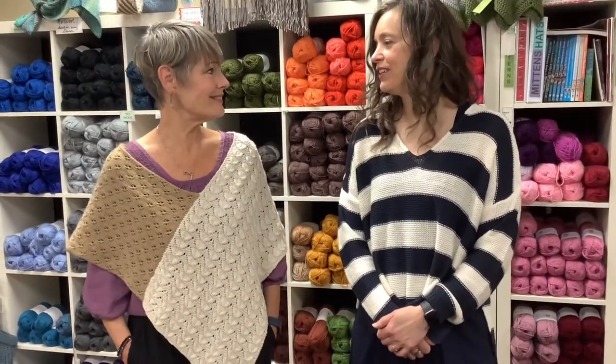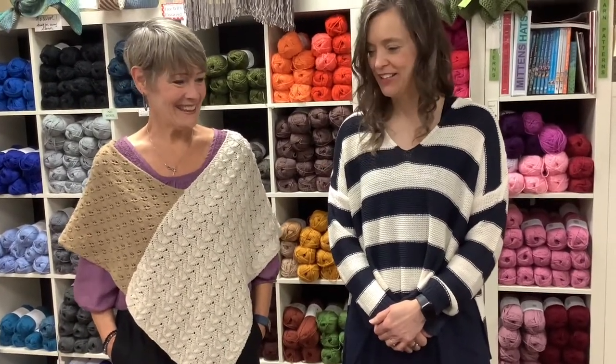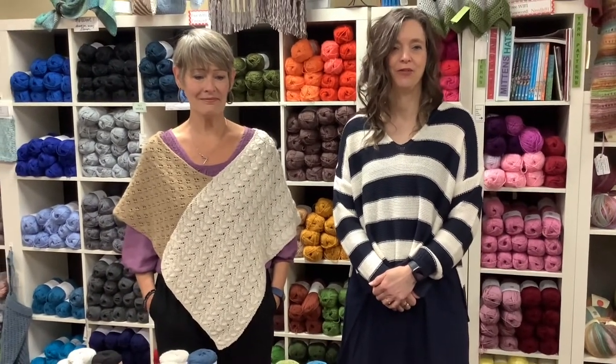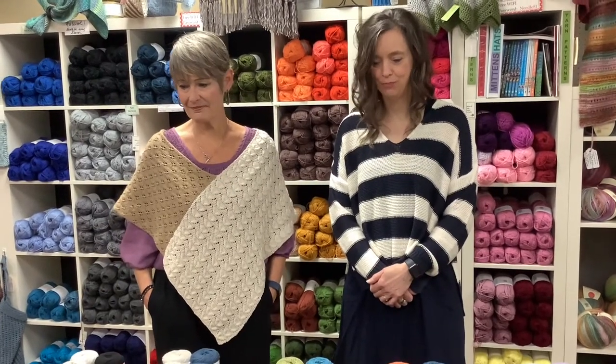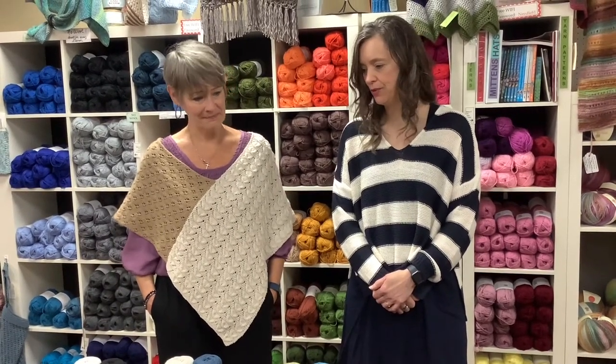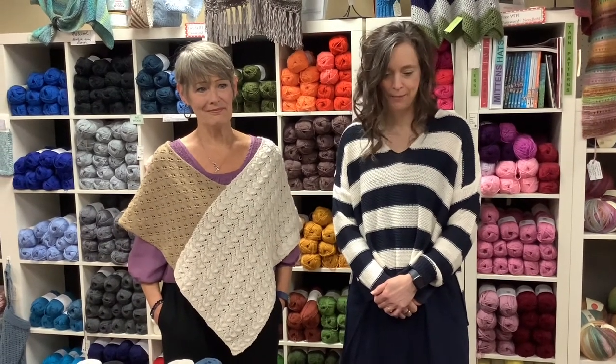And did we cover everything? I think so — this seems like a really short one. Give us a call, or of course you can always stop in. We love to see your smiling faces in the store. There aren't many colors left on the shelf, so they're pretty close to all here. If you see something you like, you better grab it. And that's it for this week — thanks for tuning in.